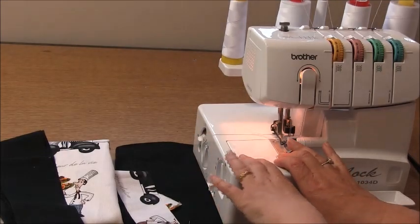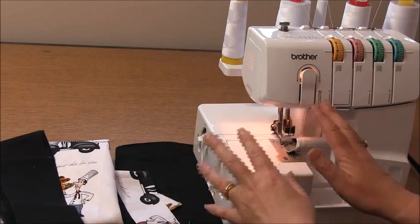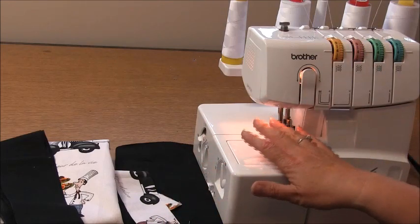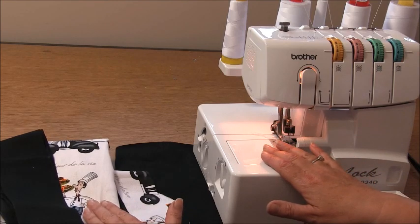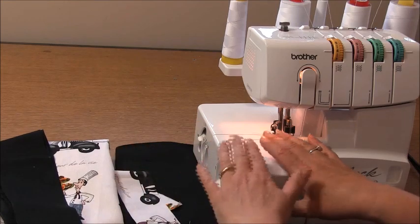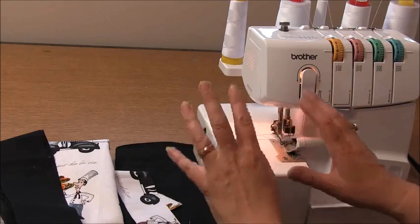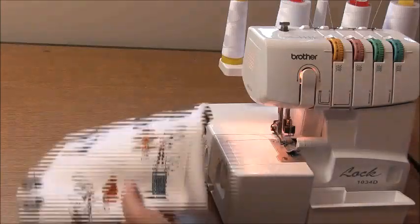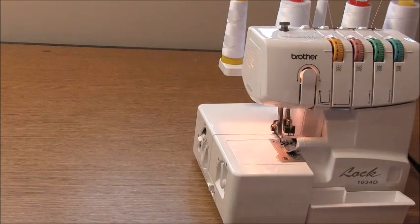When we're overlocking the edge of a woven fabric just to seal the edges, we only need three threads set in our overlocker. Because I'm sewing the main part of the garment in white, I'm going to overlock the edge in white. I'm still going to use four threads because I like the finish, but you only really need three threads. Take the main part of your garment and we're going to overlock around the outside edge.